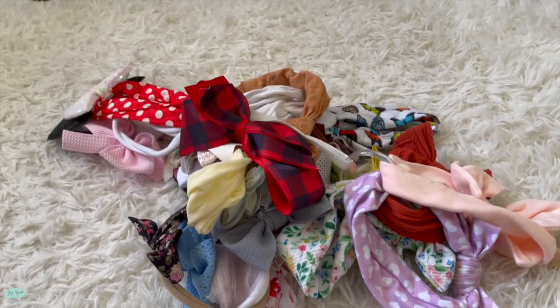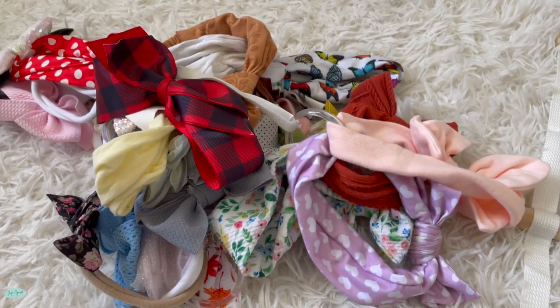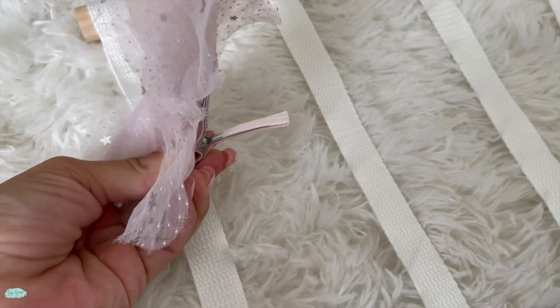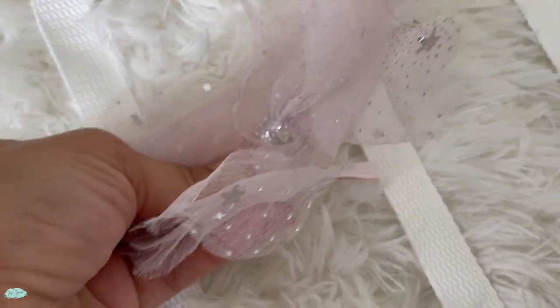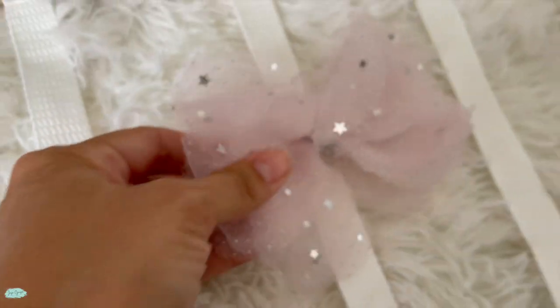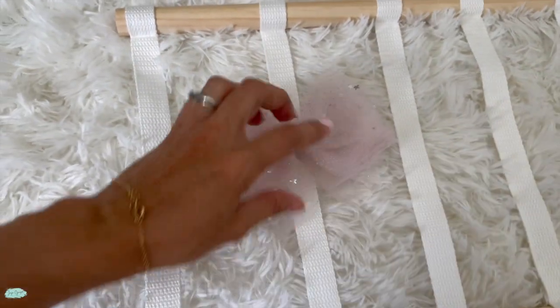We have a lot of headbands for our girls and we wanted to find a way to actually organize them so we could see them and not have to put them away. This one was the perfect organizer for it.